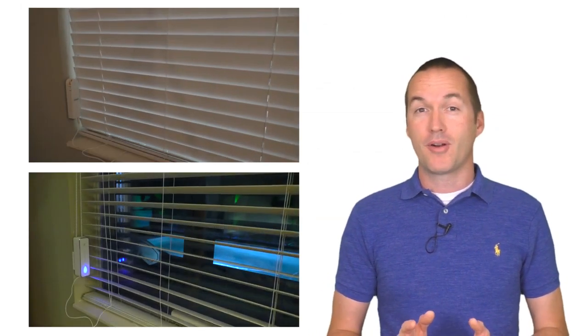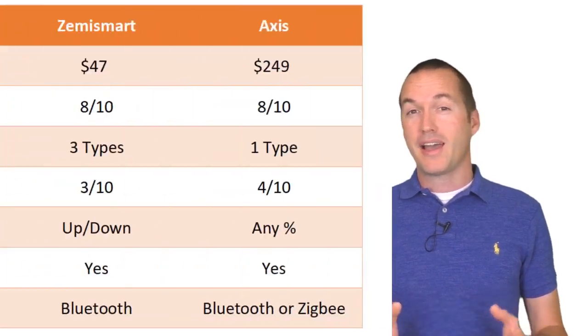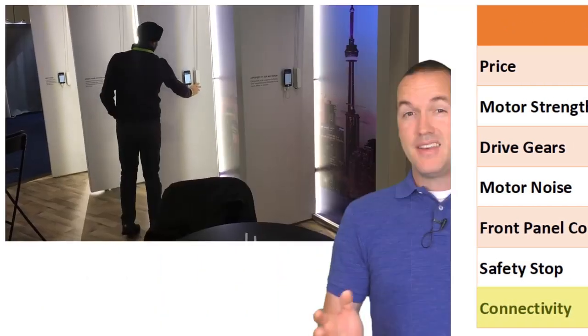In my test the Zemismart motor actually performs slightly better than the Axis in most areas, with the Axis only coming out on top in the smart home integration category, which probably isn't worth the extra $200 per unit. This isn't my first time checking out the Axis Gear.